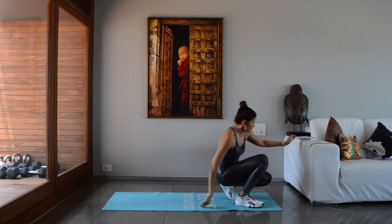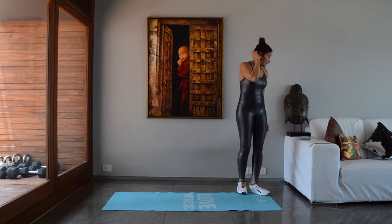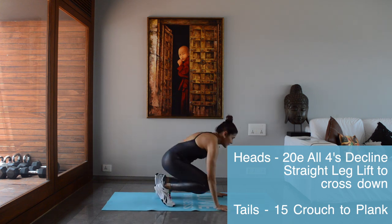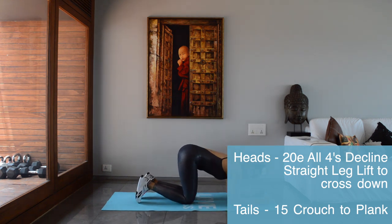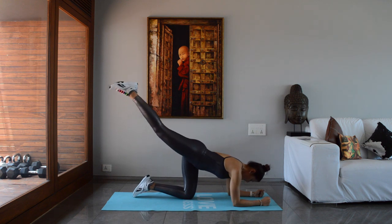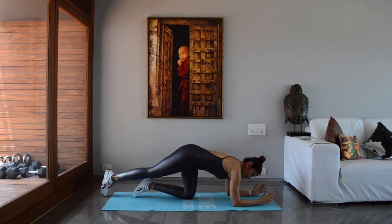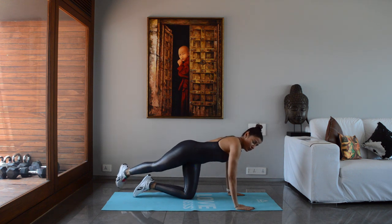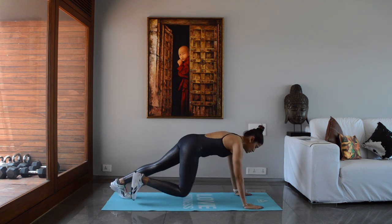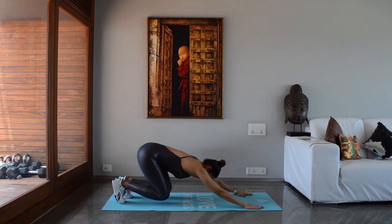We're already on round 4! The next two exercises: heads is decline all-fours straight leg lift to cross — you're on all fours in a decline, one leg is straight, lift that leg up, cross it, lift, cross, knee is straight. Scaled-down version: just lift it straight back. Tails is crouch to plank — come into a plank, go into a crouch, come back into a plank. Let's flip the coin.